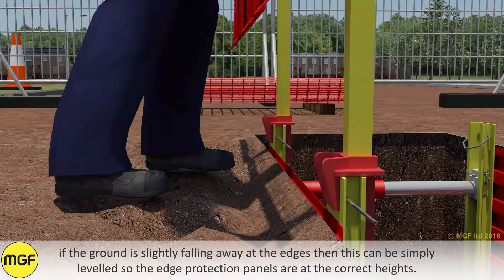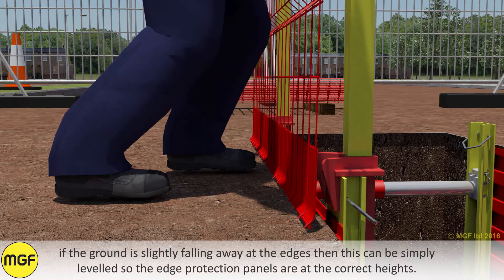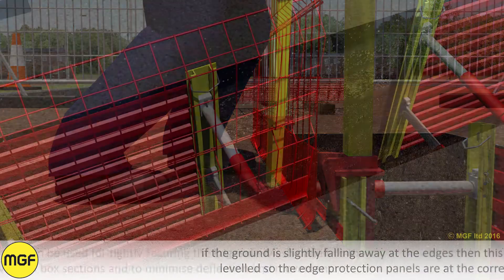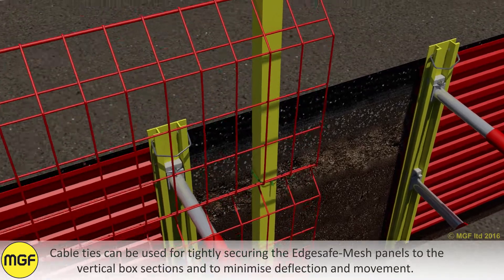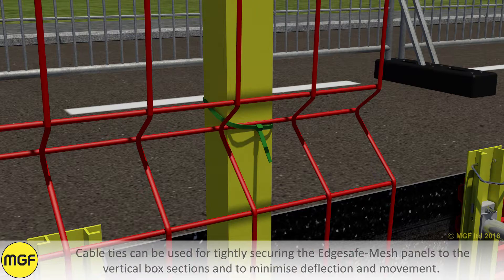If the ground is slightly falling away at the edges, then this can be simply levelled so the edge protection panels are at the correct heights. Cable ties can be used for tightly securing the EdgeSafe Mesh panels to the vertical box sections and to minimise deflection and movement.